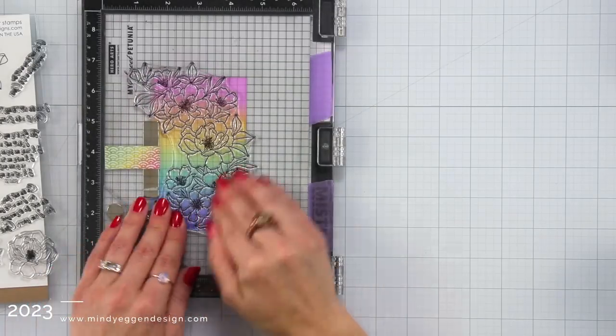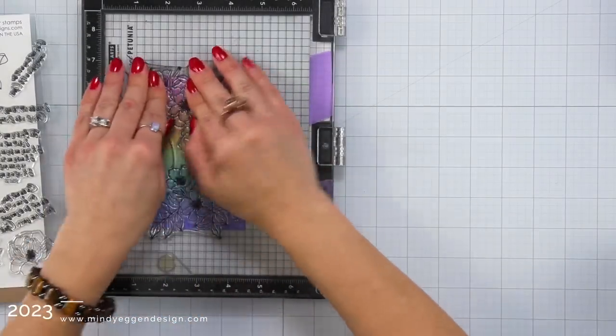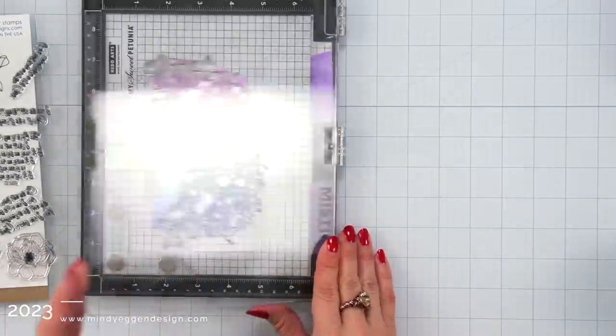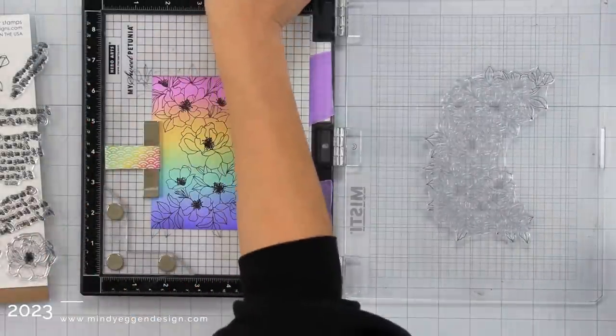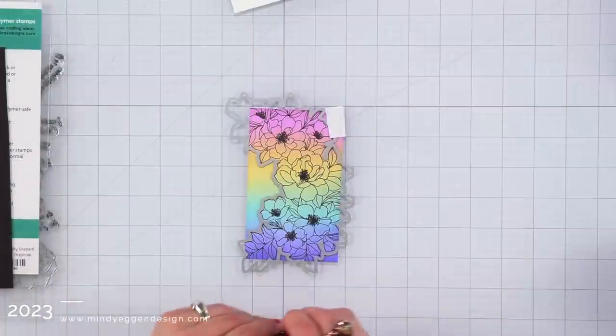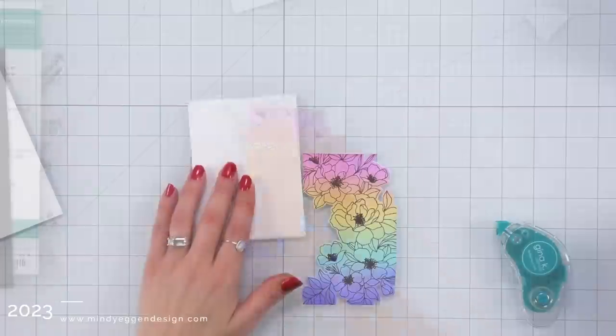I'm going to hold that down with my magnet and then I inked it up really well with Black Onyx ink. I stamped this down and really pushed down in those centers where all that detail is, and I was really impressed — I don't even think I conditioned this but it stamped out pretty darn perfect for the first time, so I'm leaving it. I use the coordinating die to die cut this out.